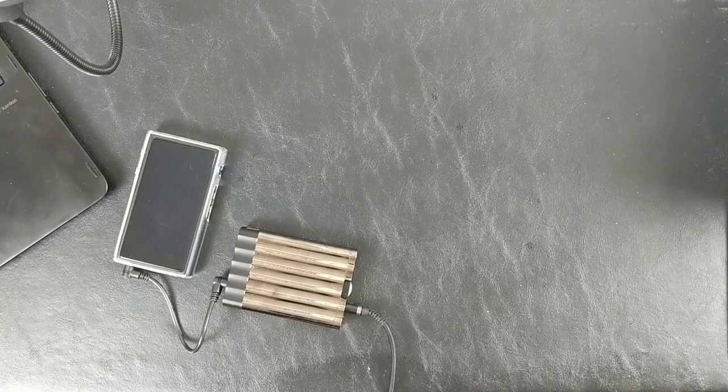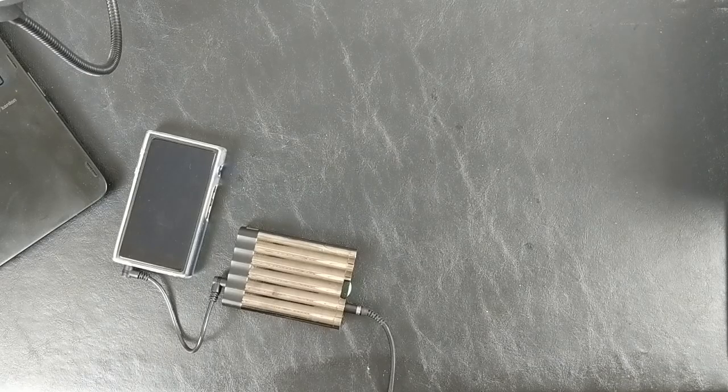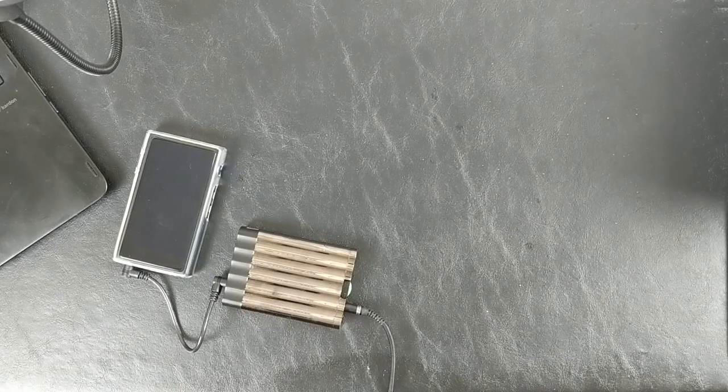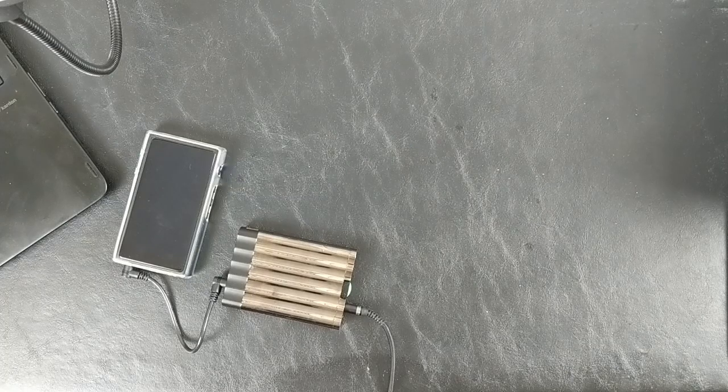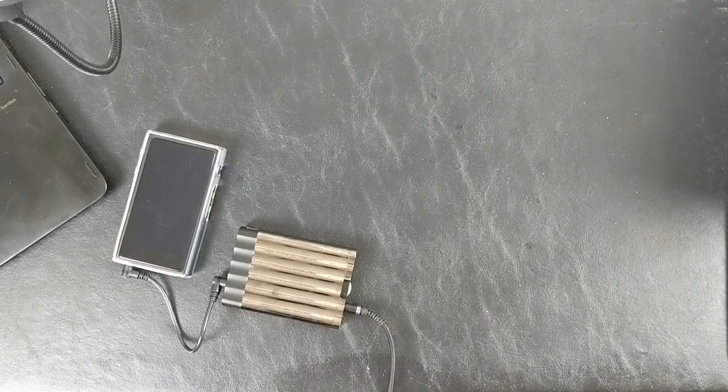Honestly, these remind me more of the LCD-X than the LCD-2 in terms of outright micro detail and texture. They're not on the same level as the LCD-X, but I wouldn't say it's $800 worth of a gap. The LCD-X is also over 600 grams versus 250 for these, so if you're going to be mixing or monitoring for several hours, even if there is an arbitrary micro-detail benefit to the LCD-X, I wouldn't want to wear that thing for more than 30 or 40 minutes — whereas I could easily see myself wearing these for a full day of professional mixing or monitoring. The way the multiple horns layer over each other in this track is also really, really nice.